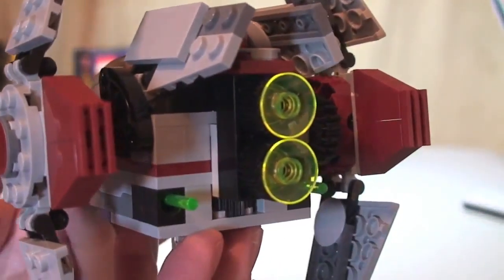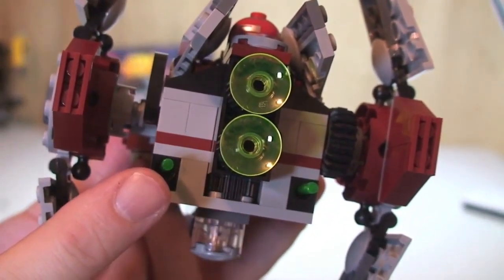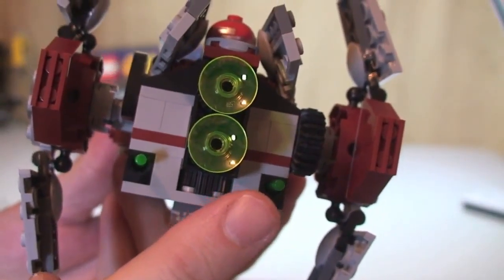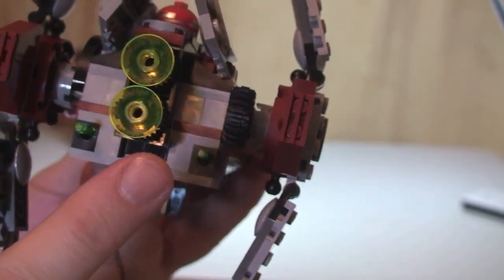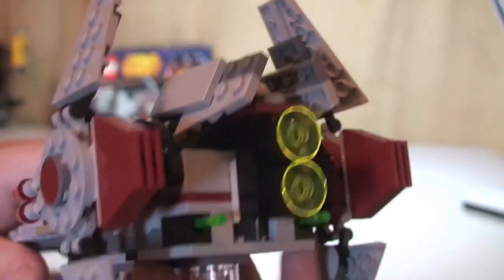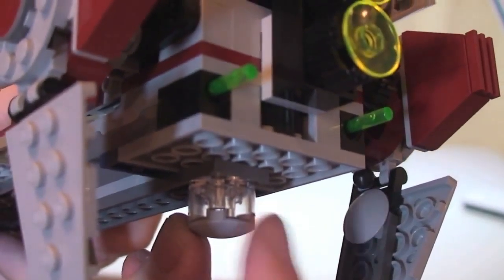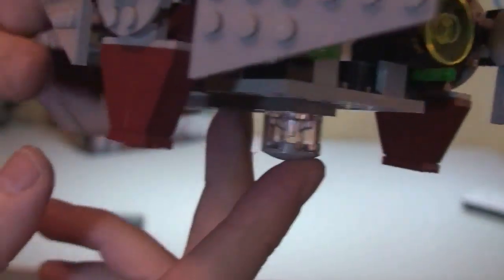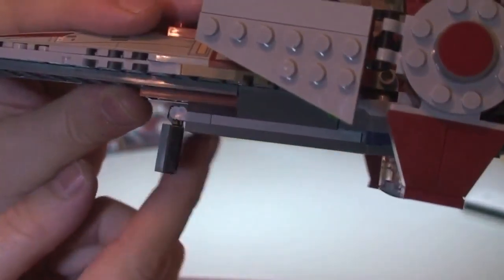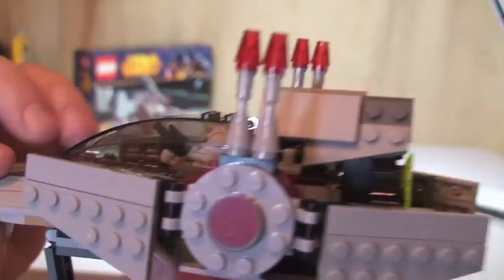A closer look at the rear engine exhaust detail. You can see these green end pieces — be very careful with these because these are the new spring-loaded missiles, which I'll show you in a second. Just underneath is the rear part to rest the set on when it's landed. We also have some landing gear at the front — this one does go up like so and can come back down.